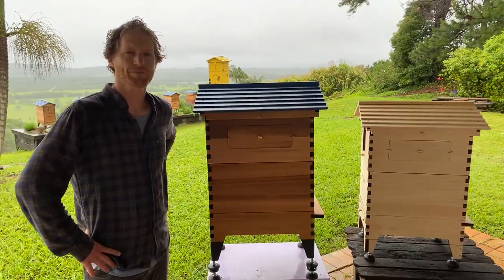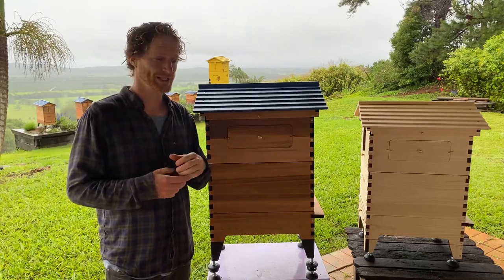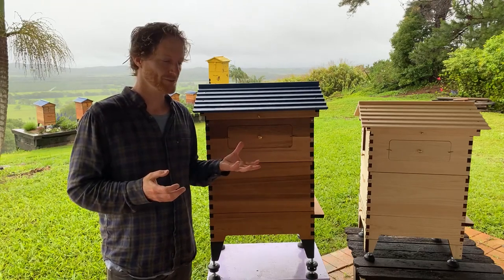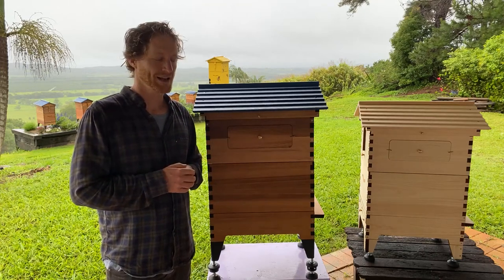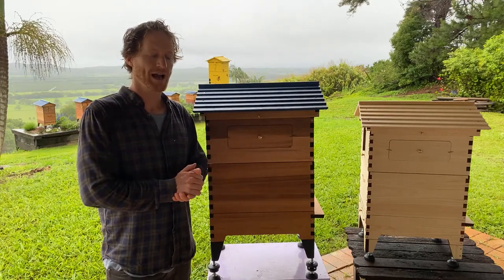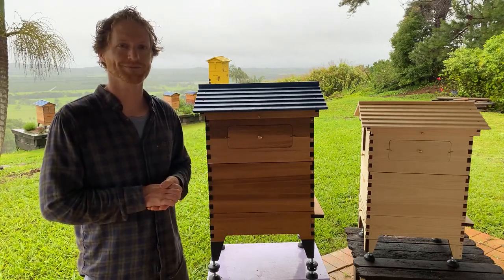Two questions that relate to each other: advice for beginner beekeepers and good books or courses to recommend. If you like to learn online, we've put a lot of effort into creating beekeeper.org, where experts from all around the world have made amazing video content to take you from knowing nothing to a deep, even scientific knowledge of beekeeping. It's also a fundraiser for habitat regeneration and advocacy for honeybees. As far as books go, we have a recommended reading spot on our website as well.